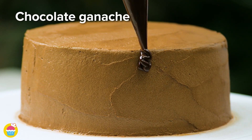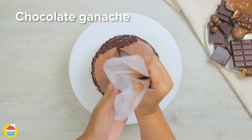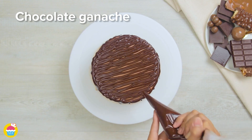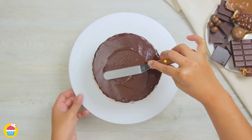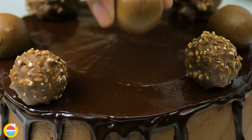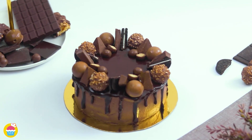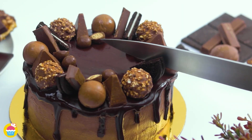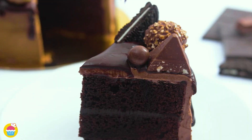Then add the chocolate ganache around the edges, creating a drip down effect and over the entire top. Smooth that over, and time to add your favourite chocolates — Ferrero Rocher, Maltesers, Toblerone, even an Oreo cookie or two. Why not cut them in half? Absolutely delicious and super fast and easy to make.